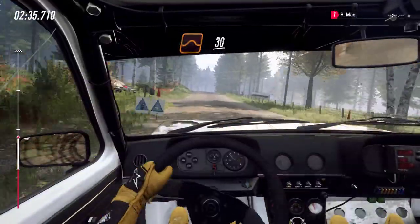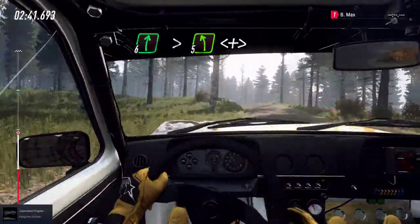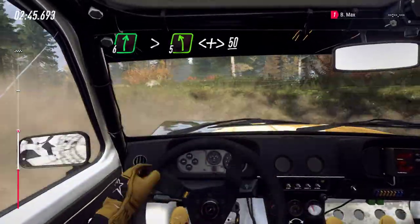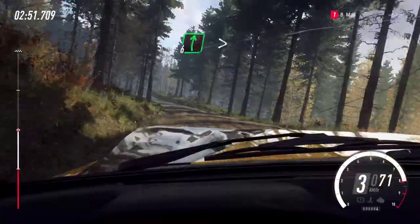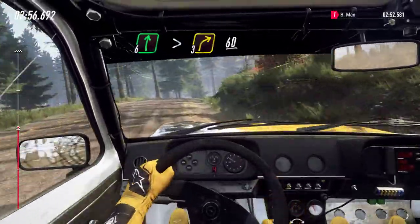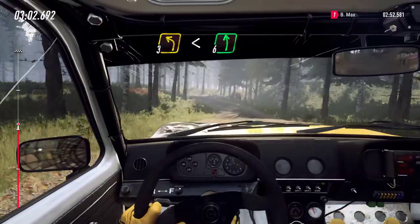30. Six right tightens, five left, very long of a crest, opens and tightens of a crest. Caution, 50. Six right long, tightens three of a crest, 60. Keep left of a crest, keep left of a crest, into three left, open six long.